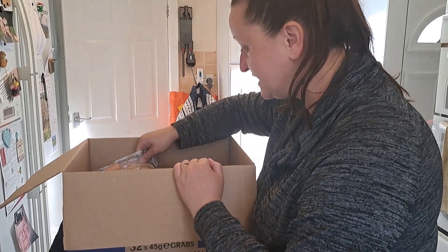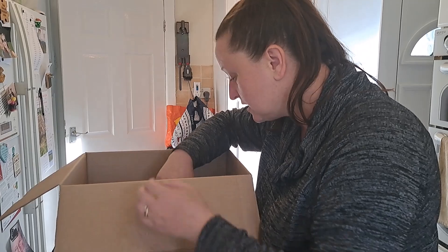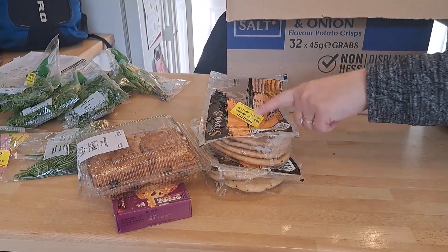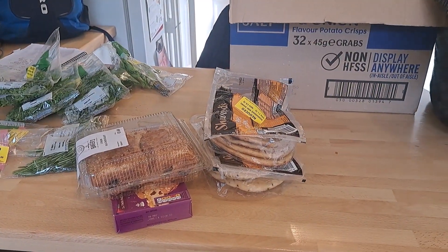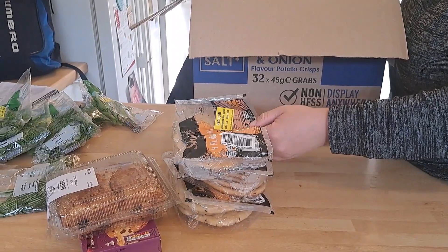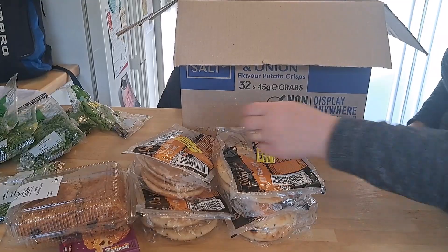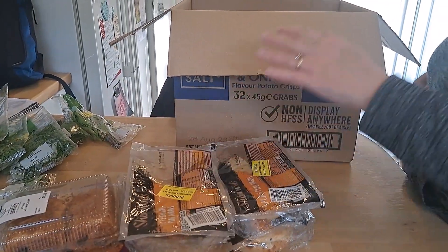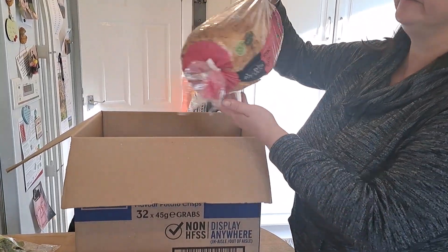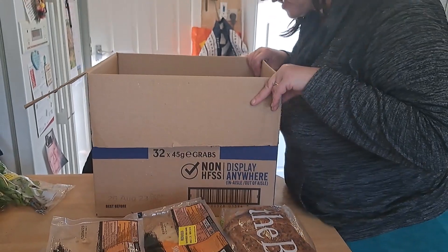We have got some bready things. We have got some mini naans and some more mini naans — those are great, they'll just go straight in the freezer, no problems. I think we're going to be having curry or mini pizzas, although they're quite nice with soup as well. We had run out of seeded bread, and now we have a load of seeded bread — again, straight in the freezer.